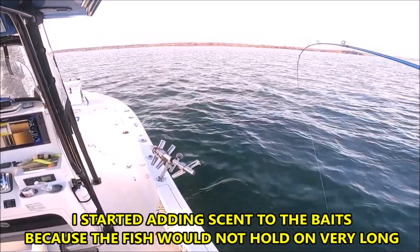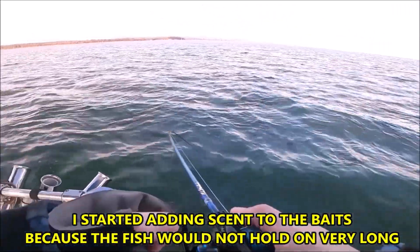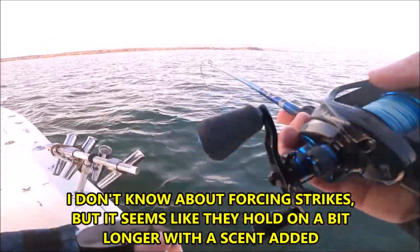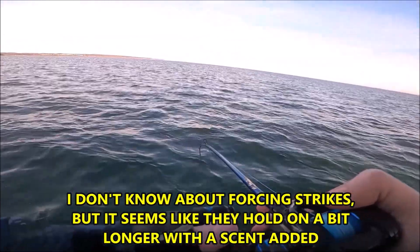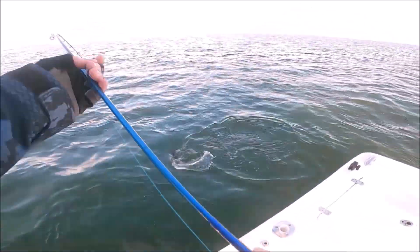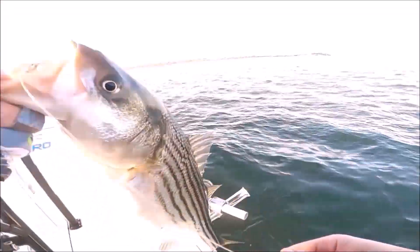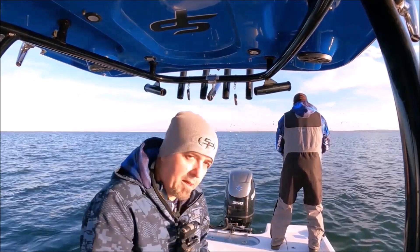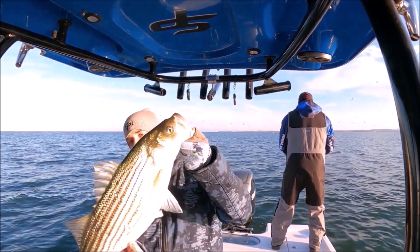They'll really just tap it sometimes man. You'll just feel the slightest tap and they'll only hold it for a second. So when you feel that tap, anything that feels strange, just go ahead and yank. They're not always going to take it out of your hand. Look how fat this guy is. Little chubby fish on that hookup bait. Look at that little hookup bait.